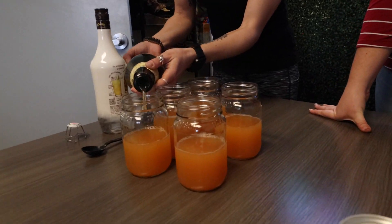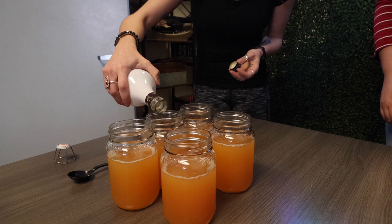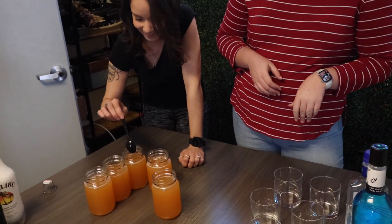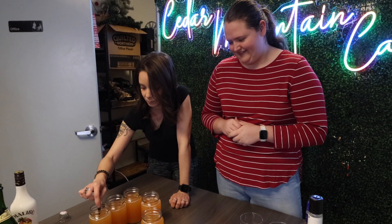So we did half juice, we're going to do a quarter of champagne, and then we're going to do a little bit of Malibu. Then we can stir. And you can top with fruit garnish at home if you have some.